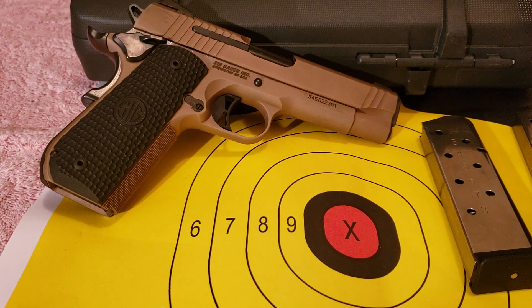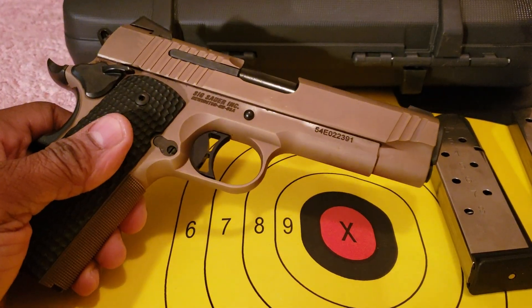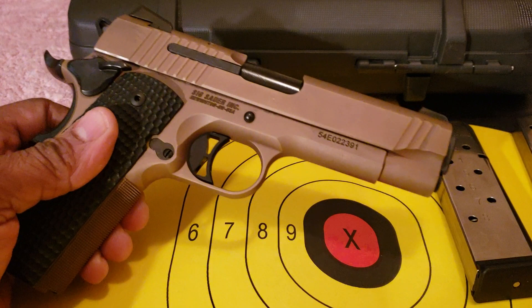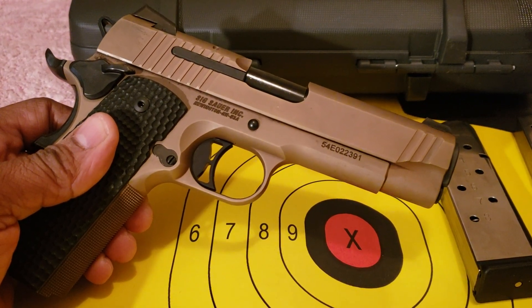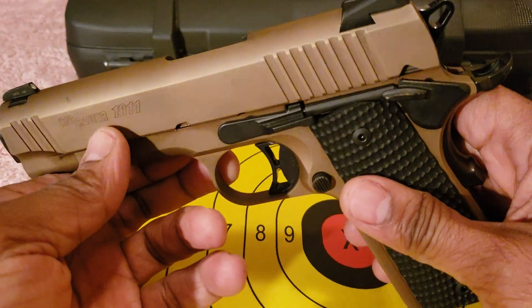Hello folks, I am back now with shooting impressions of the SIG Sauer Emperor Scorpion Carry. And I'm going to tell you something — I was really, really impressed with this firearm. I'm going to make a bold statement: this firearm and the Dan Wesson Guardian I have are definitely my favorite two 1911s in my collection. Getting to the Scorpion, it is a joy to shoot.